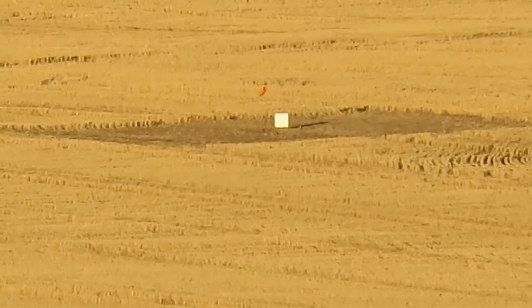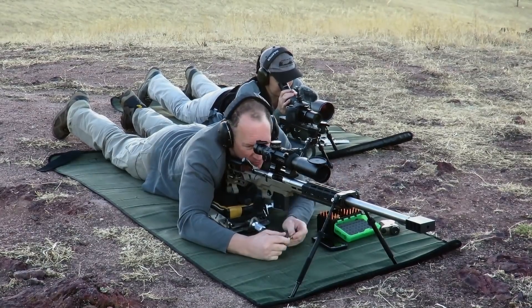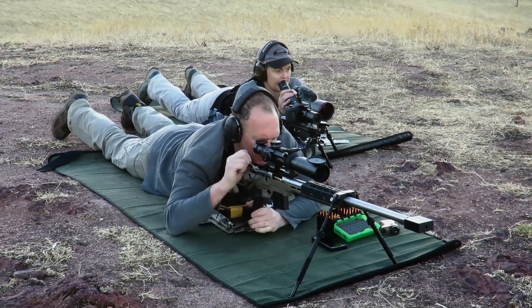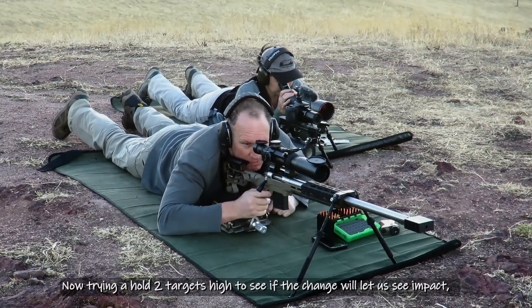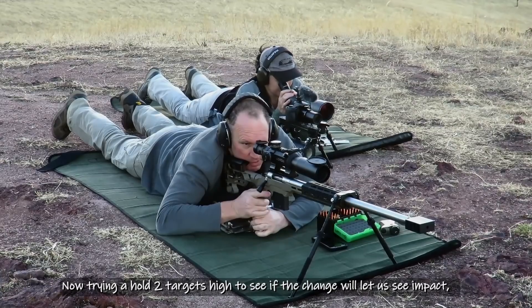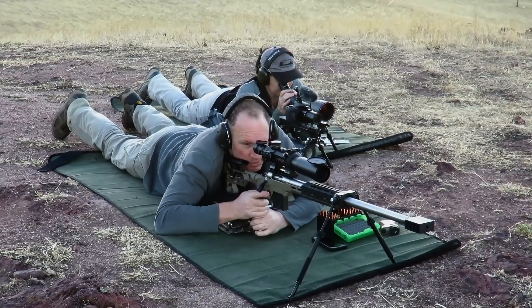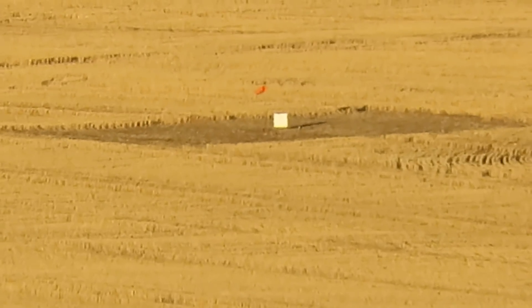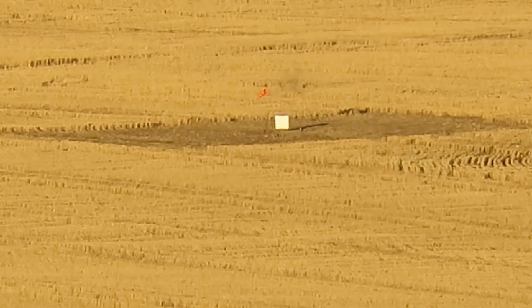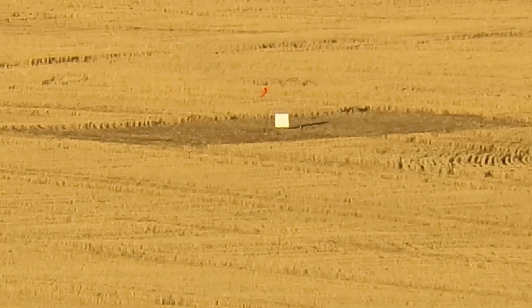Tall and right — two and a half targets tall, three quarters of the target right. It was good on the wind, wasn't it? Yeah.